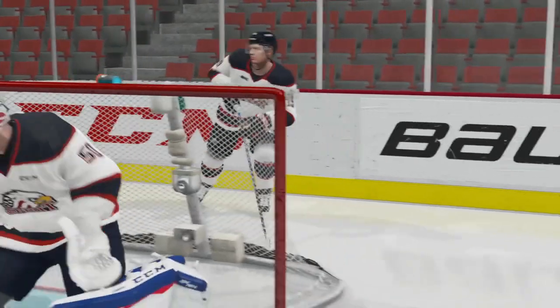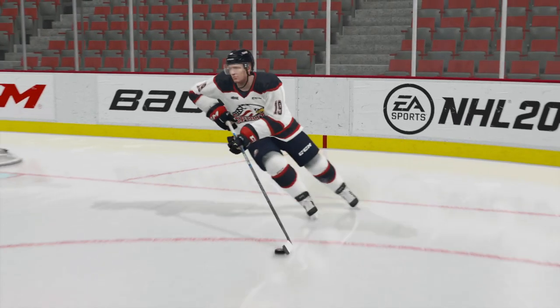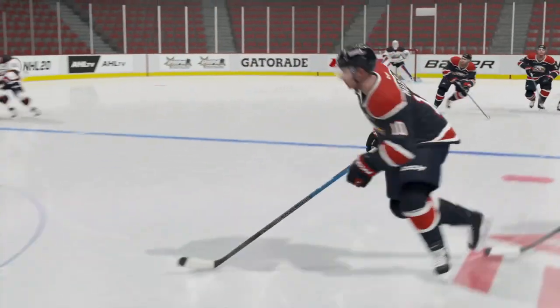Welcome to NHL 20. Today we are going to learn how to clear the puck just like the pros do. This is very effective if you're shorthanded or if you just want to make a line change. So let's go ahead and get our controllers ready and get started.